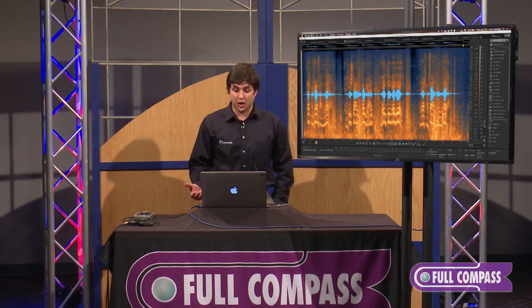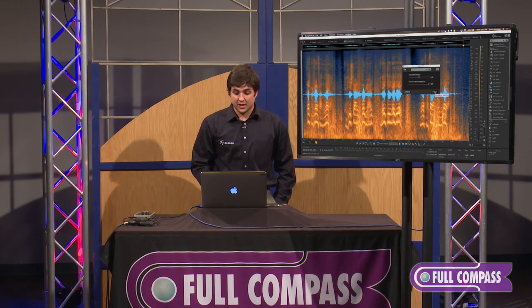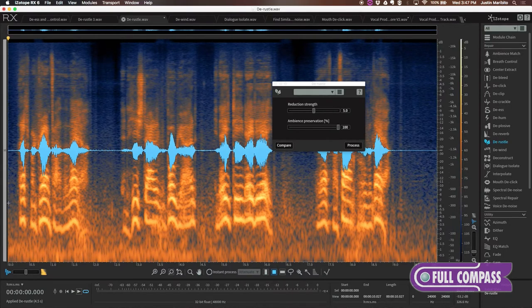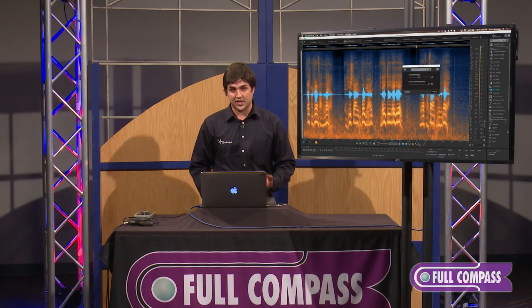This is something that even with our spectral repair module, you would be sitting here for quite some time to partially get rid of these rustle problems. But now we can load the DRustle module and quickly hit process. We'll notice on the frequency spectrum in the lower mid frequencies a bit of a duller coloration showing that we did eliminate something. This is all within just default settings — we don't have to do anything initially and we're going to get that significant reduction in rustle noise.